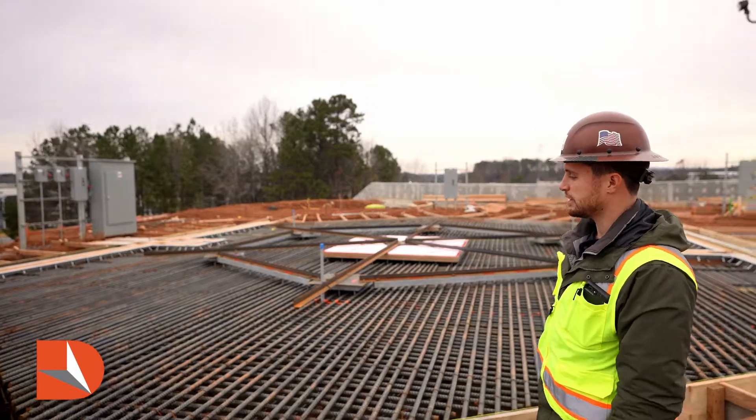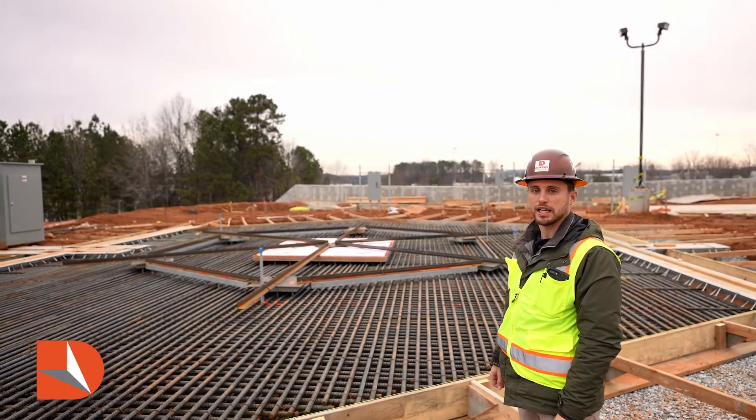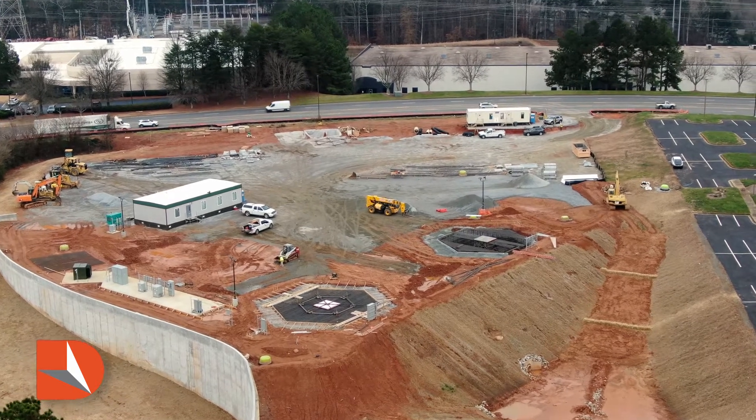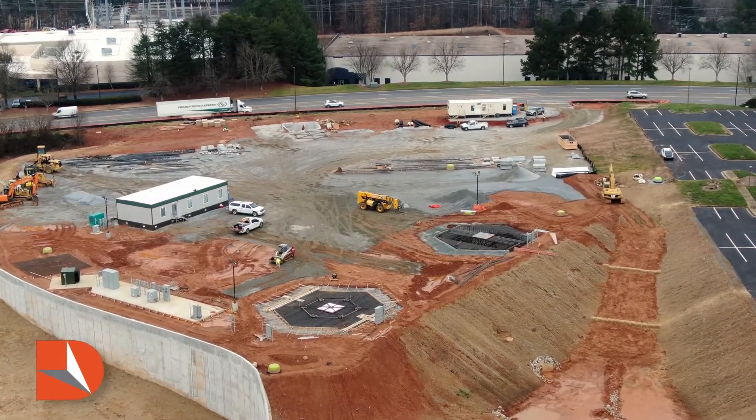What we're building here is a structural foundation for a satellite antenna. The satellite reflector will stand 75 feet in diameter, and what we have here is the foundation that supports those satellites.